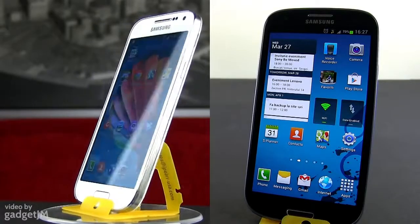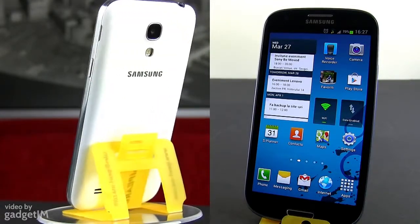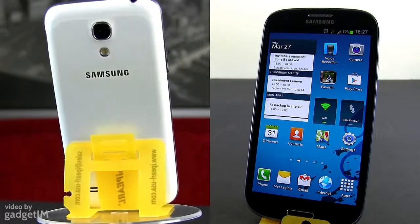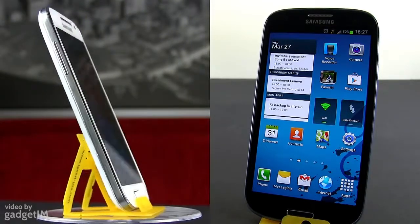Hey guys, Mike here. In this video we're having side by side the Samsung Galaxy S4 Mini and the Samsung Galaxy S3. Both are what we consider these days solid mid-range smartphones, and we're going to see which one is the better pick and why.